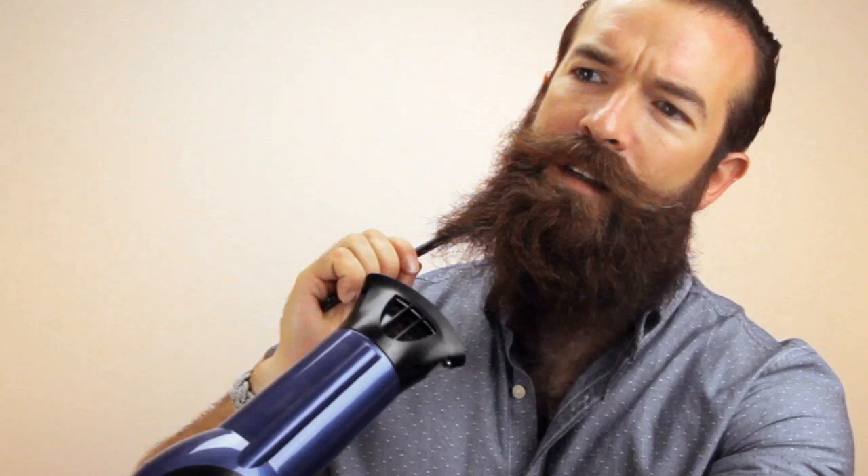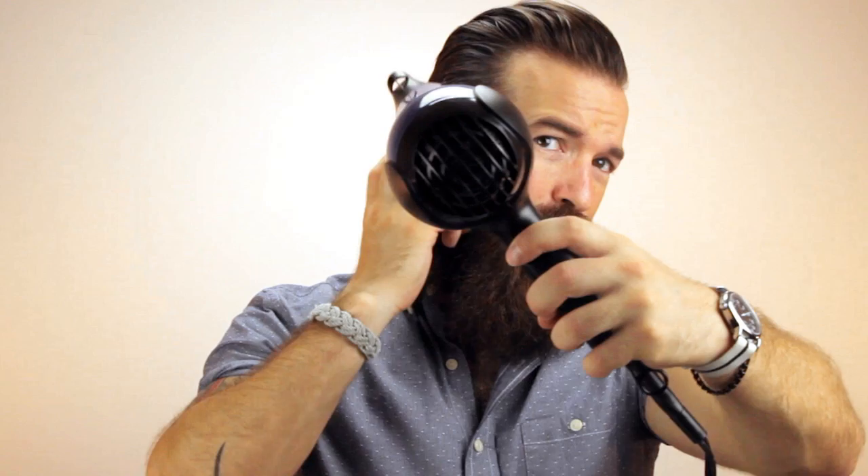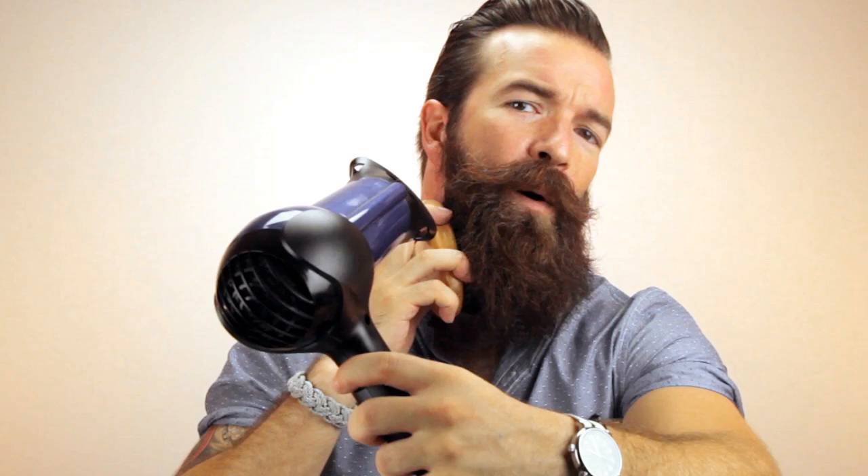After that, use the brush to smooth it out even more — same thing, low heat — and just go nice and slow, drying it down and flat. It usually creeps back out after a little while anyway, so take your time. Go in as well as down.